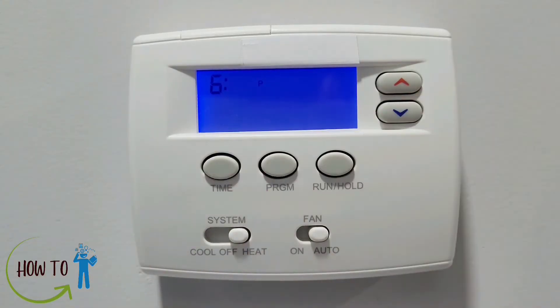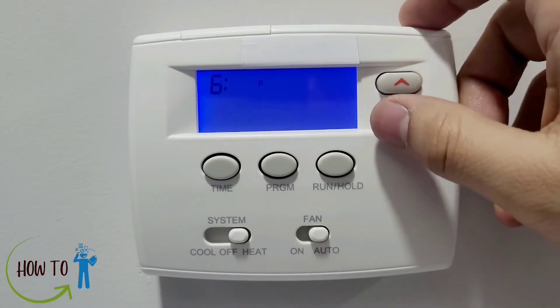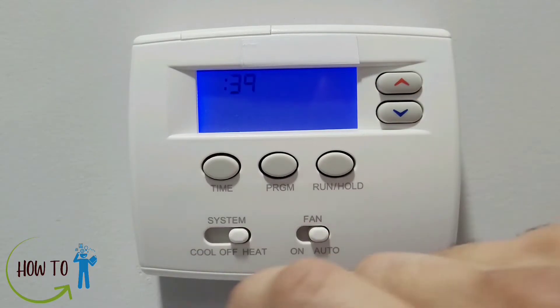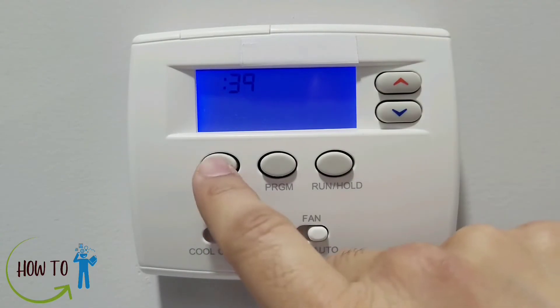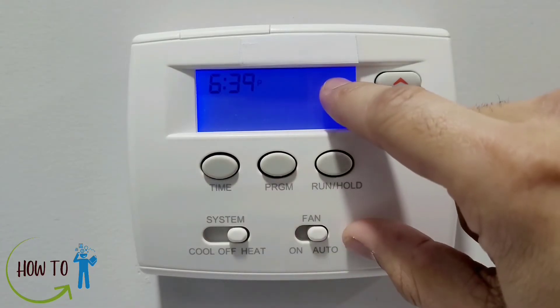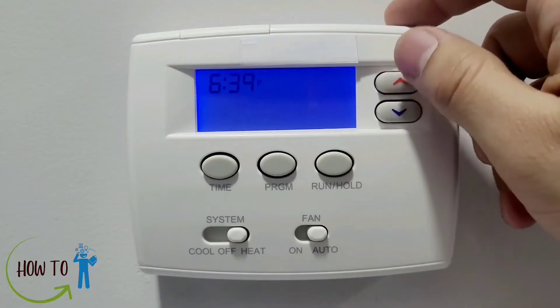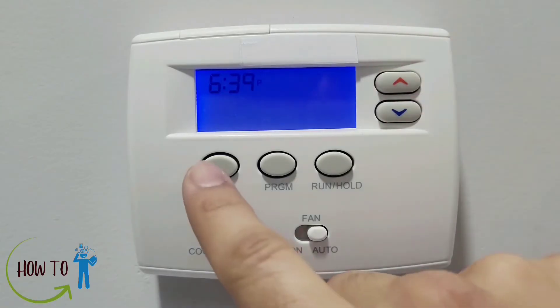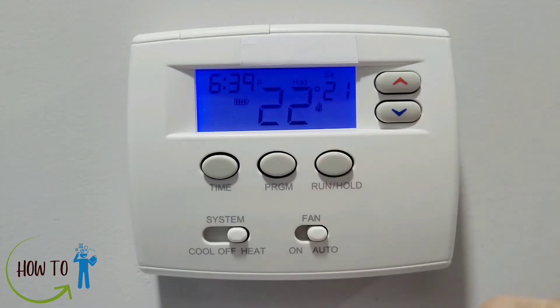To set the time, press this button and you will see the hour, which you can change — I'll put it back to six. Press it again to change the minutes. Press it again and you can change the day — I'll put it back to Saturday. Once you're done and confirmed with the time, press this button and it will go back to the original screen.